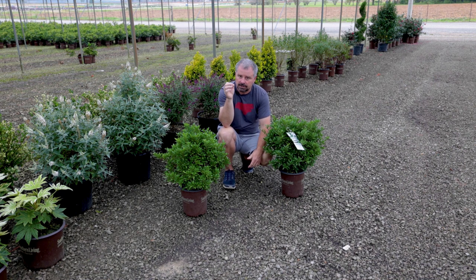I grew Frostproof Gardenia for 10 plus years at my nursery and propagated tens of thousands of them every year. So I'm extremely familiar with Frostproof Gardenias, and you guys may be too.